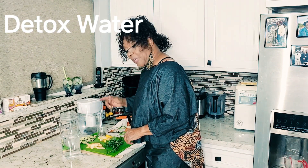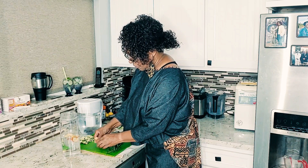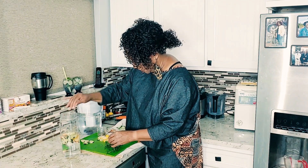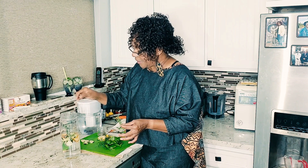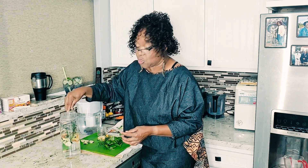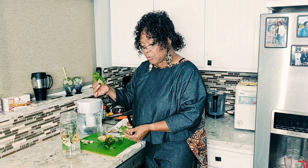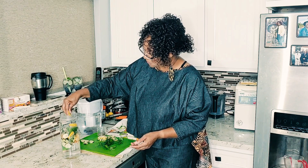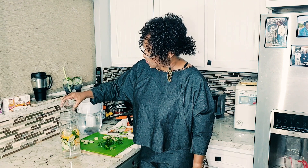First thing I'm going to do is add the apples. I just cut up half of an apple, very small. And I'm going to put my cucumbers in here — I like to do things in layers. I'm going to add the rosemary. If you don't have a rosemary bush or a rosemary plant, get you one. And if you get one, unless you have a lot of land, grow it in a container because these things will take over. Basil, lemons, and I'm going to add some chia seeds — this is two tablespoons of chia seeds.